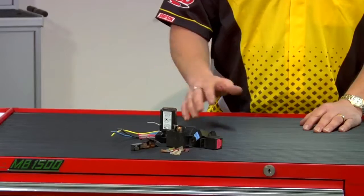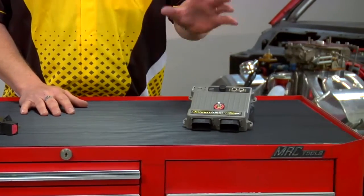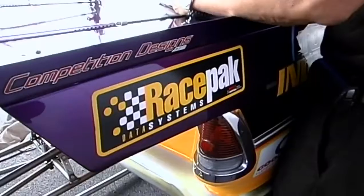The typical drag race car is full of mechanical relays, fuses, circuit breakers, and timers. The SmartWire device replaces all of those items with one compact solid-state unit.